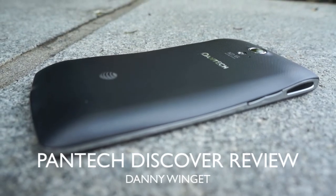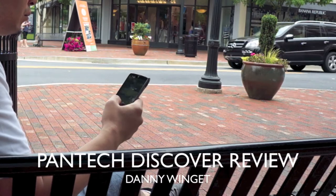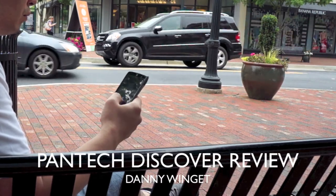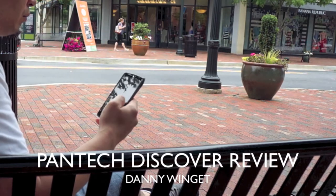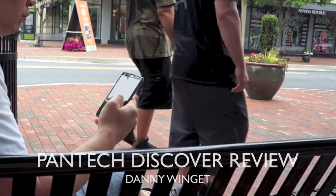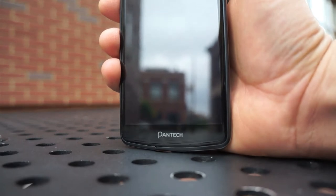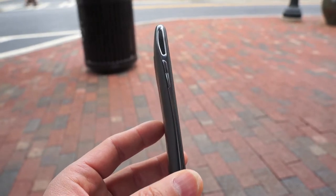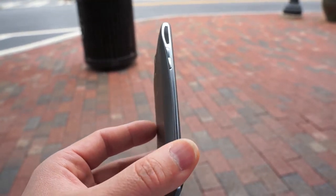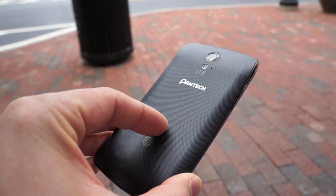What's up guys, this is Danny today reviewing the Pantech Discover. I know we always talk about flagship devices, but not everybody has $200 or $300 to put down for a phone. Pantech knew there is an emerging market for this, and they wanted to give people the experience of a flagship phone at a budget price. So for a $50 on-contract phone, they're giving you a lot of features for the price.